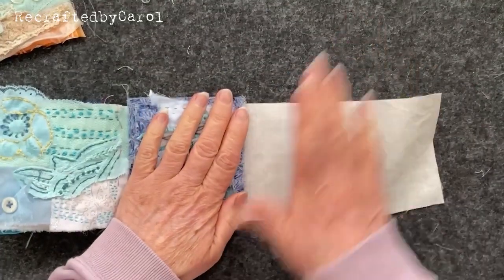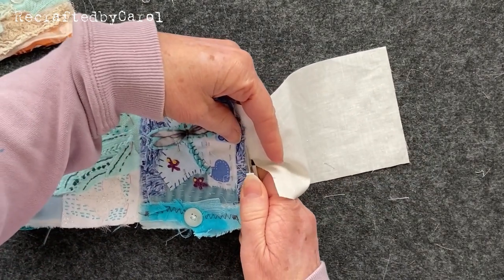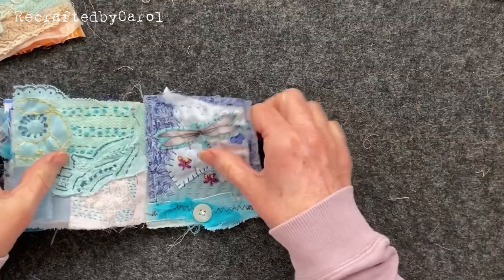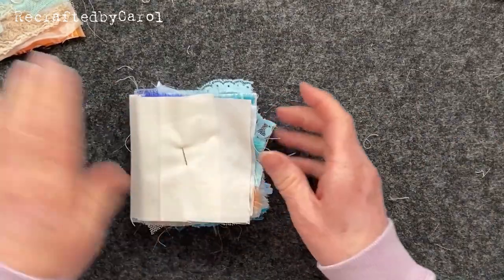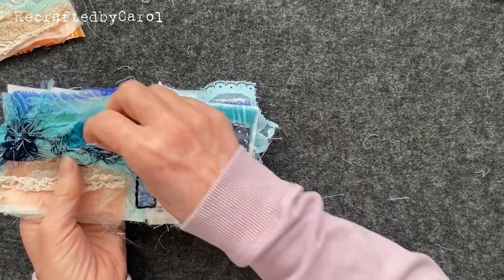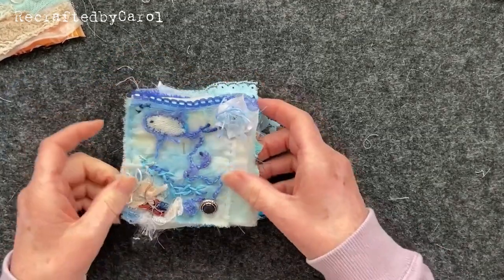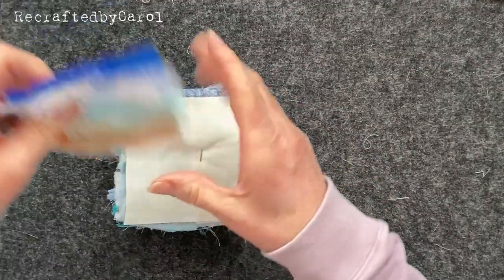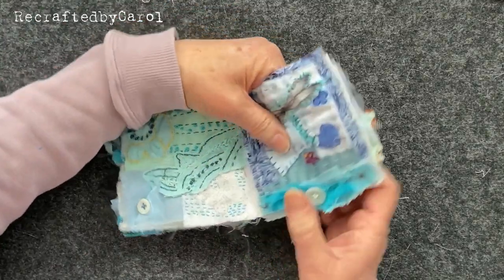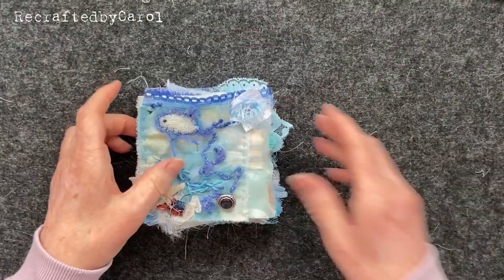We're going to cut this bit off at the back because we don't need it - and if you've got bigger scissors then that's a much better plan. As you can see, it didn't matter what length your piece of fabric was. Decide which one you want on the front - I'm having this one. So that pin we put on the inside, you can now go through all of it just to hold it on. You've got a front, and this one will go on the back - put your pin all the way through.